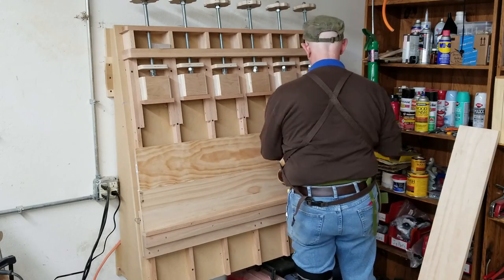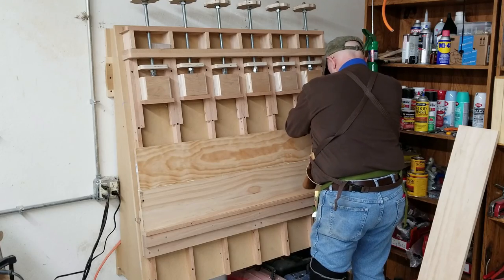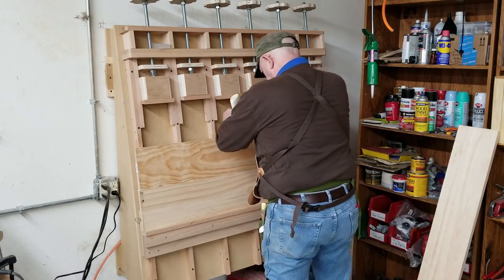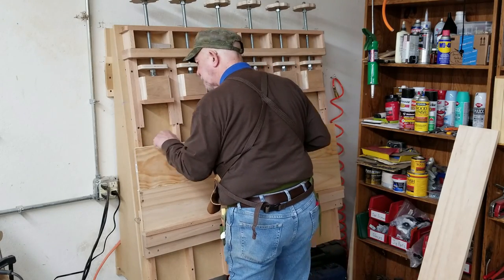There was some preparatory work that isn't shown here. A couple of the boards had a slight crook on one edge and had to be run across the jointer to straighten them out so that they fit flush with the other boards.